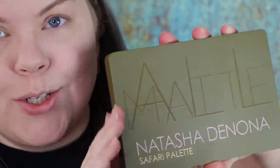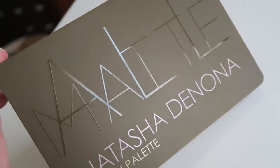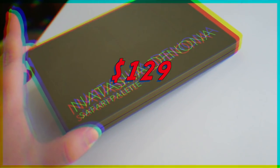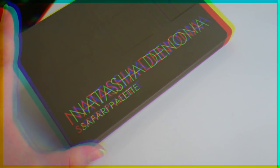The Natasha Denona Safari palette is an all-matte eyeshadow palette consisting of 15 shadows and retailing for $129. We're just going to address the money thing right away — this is a really expensive eyeshadow palette. It is intended for people who are in a place where they can buy a palette like this and really enjoy fun makeup, and/or maybe professionals.